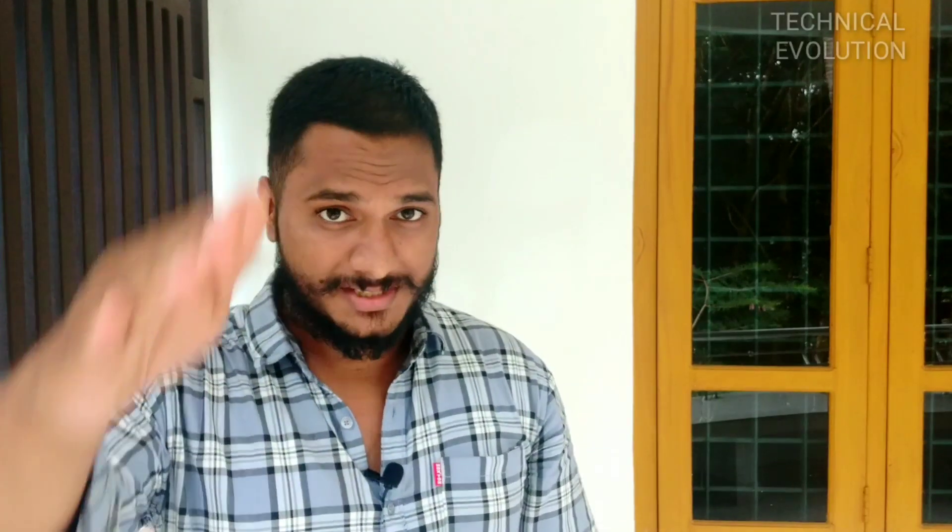Friends, if you like this video, share it, comment, and don't forget to subscribe to my channel. This is Adashvam Technical Evolution. I will give you the next video. Till then, wait and watch. Bye.